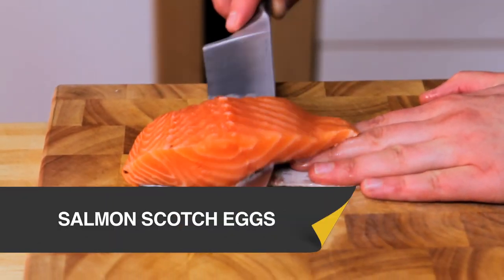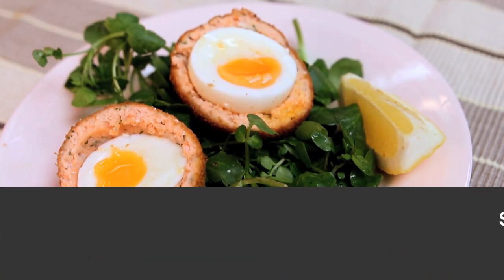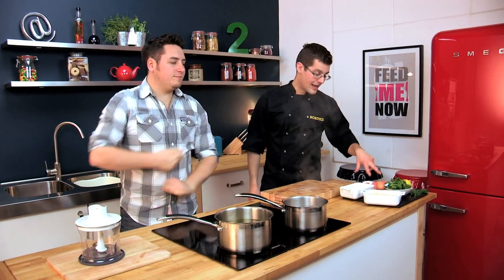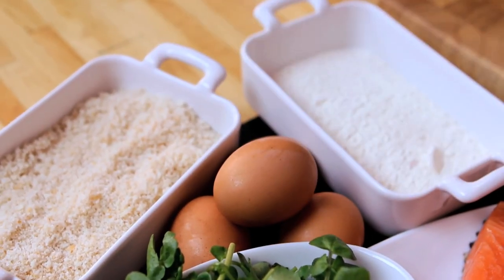If you're short of packed lunch ideas or want something impressive for a dinner party, then why not give these a go? We've got some lovely fresh salmon fillets with some lemon and some dill, and we'll use that to wrap around our eggs, then roll that in flour, egg and breadcrumbs, and we'll end up with a salmon version of a scotch egg. Perfect for a picnic.